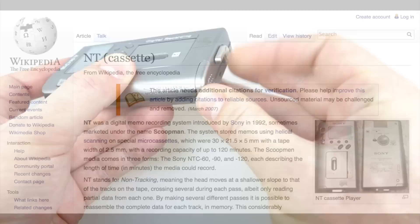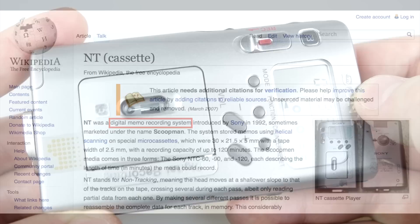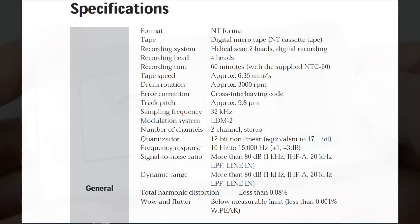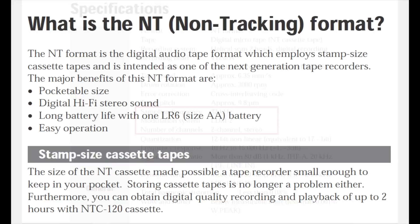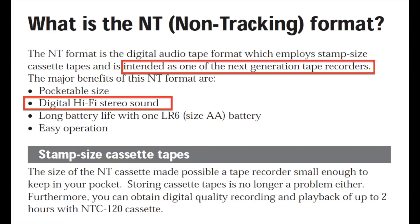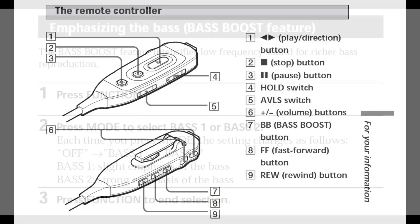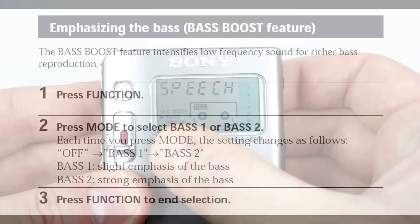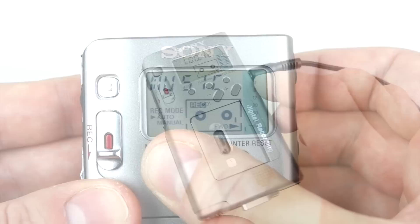If you look for information about the NT cassette there's very little out there. The Wikipedia entry just mentions it was a digital memo recording system, and whilst it was, I think Sony intended it to be so much more than that. The specifications seem to indicate they had intentions of this being more of a music format — they're way overkill just for someone recording speech. The instructions mention it as one of the next generation tape recorders with digital hi-fi stereo sound. And do you really need an inline remote control, or bass boost, for a voice recorder? When setting it to record you can even choose between speech and music. So let's have a break and listen to some music from the NT2.